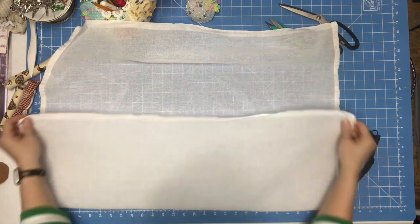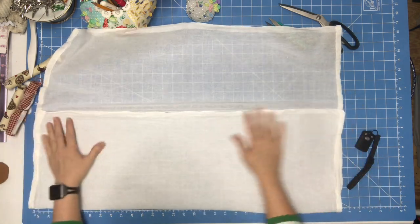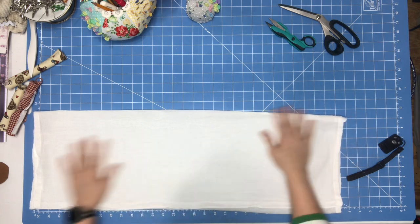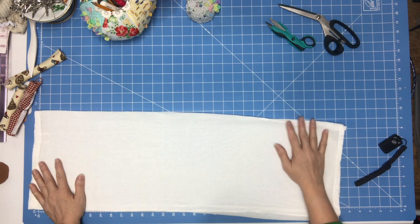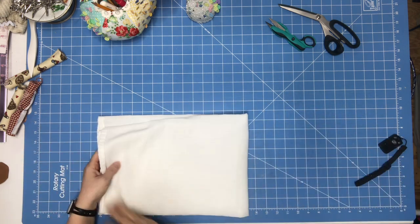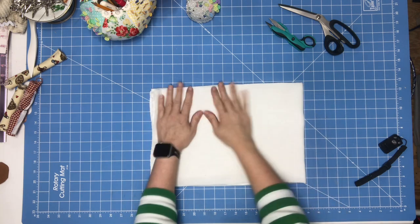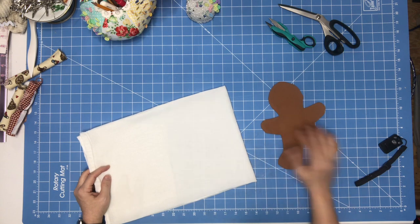I try to get it as even as I can. These towels are not even — they're just real thin. Now I'm going to do this side and iron my towel just like this, ironing all these edges. There's that all ironed.